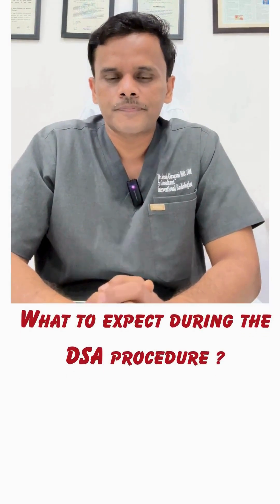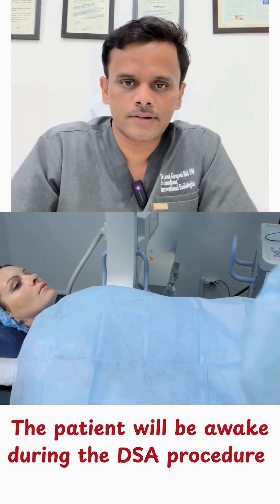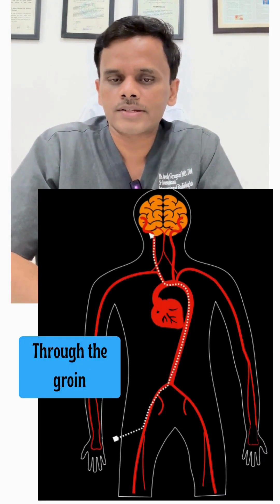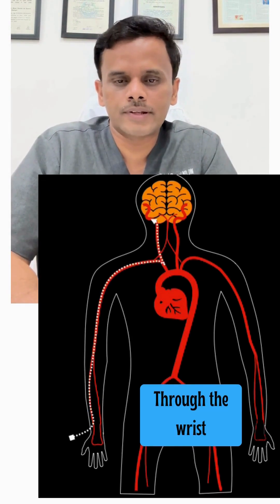How does it feel during the procedure? During the procedure you will be awake but relaxed. A small thin tube called a catheter is inserted either through the groin or from the wrist, and it is gently guided towards the brain blood vessels.